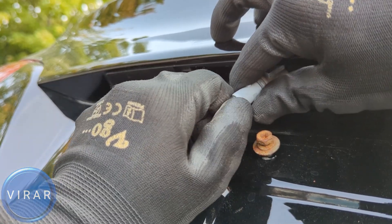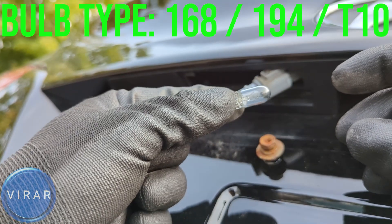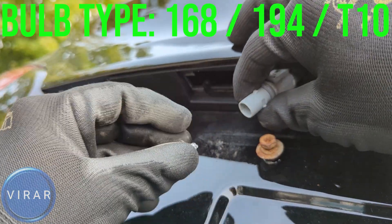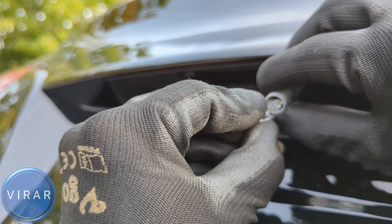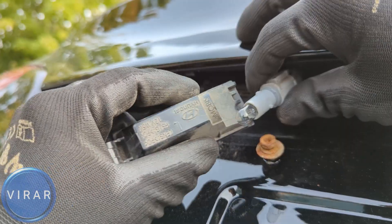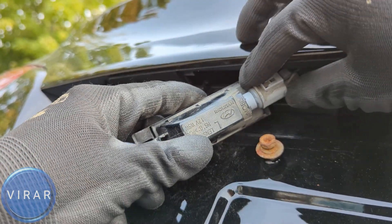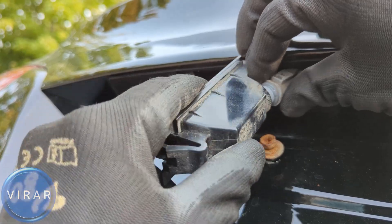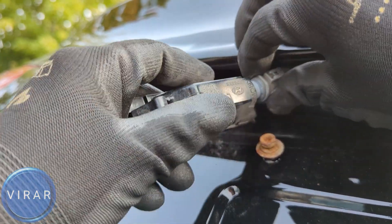You may have to wiggle it but it will come right out. The bulb size is 168 or 194 or T10. Get the new bulb and align it over there with the pins in the bulb holder and push it in place. Get the black light back on and make sure the gray bulb holder completely drops into the light. You may have to wiggle, twist and turn a little bit, but make sure it drops in just the way shown.